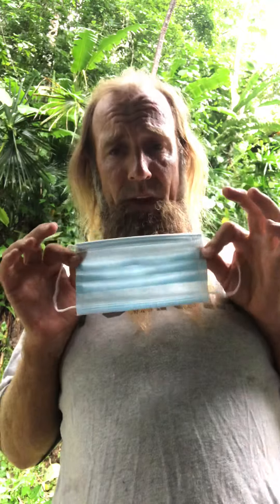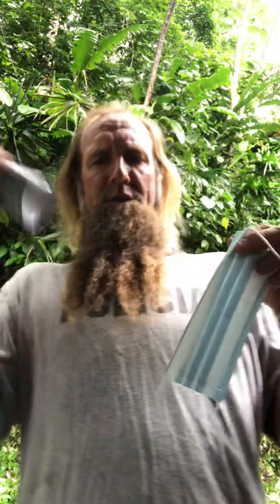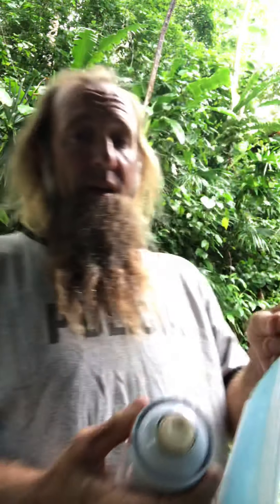What you do is you get a beautiful, clean, nice mask. It has to be clean. Step number two: spray paint it.